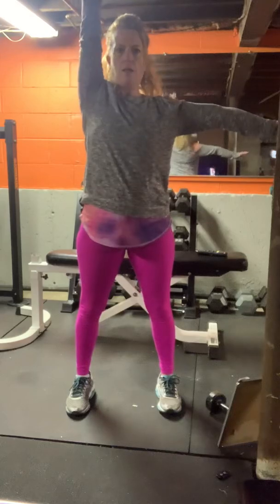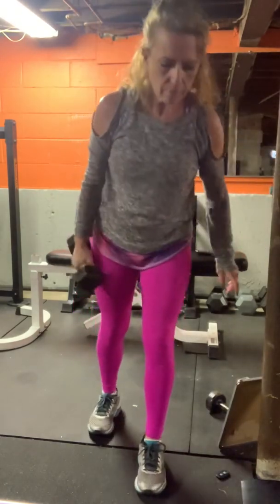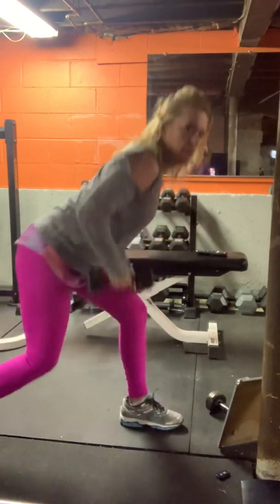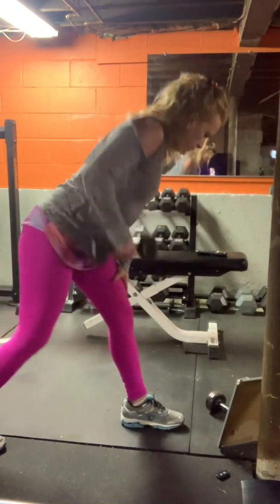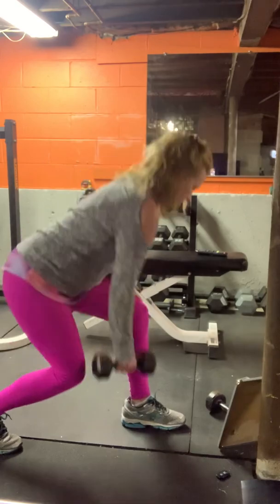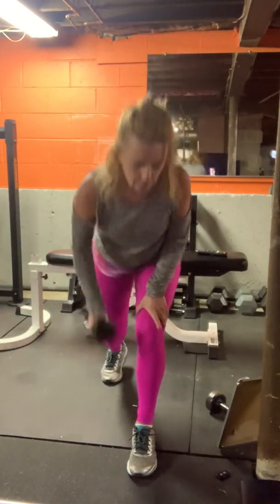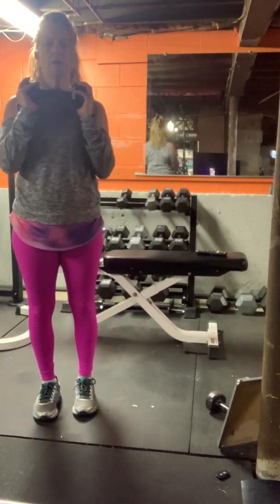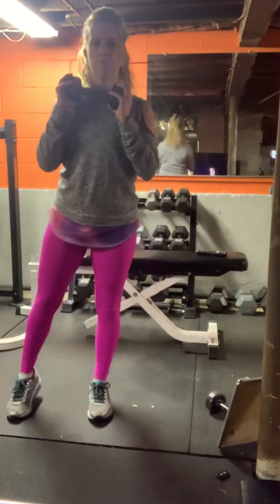Ten seconds. Left leg comes back, lunge and row. Front knee stays over the ankle. Weight under the chin for curtsy — left leg comes back. Bending both legs.